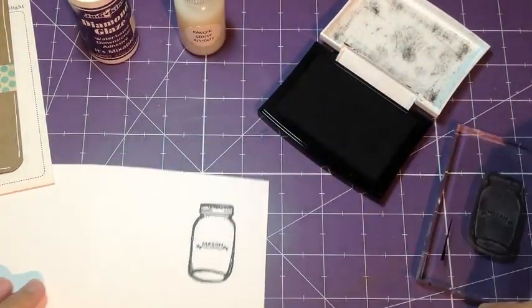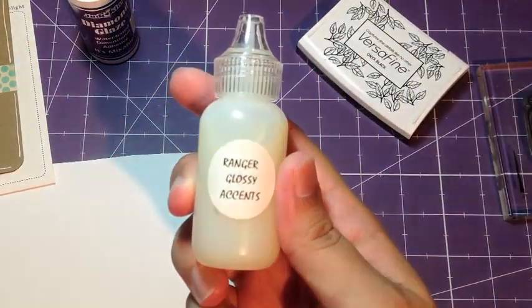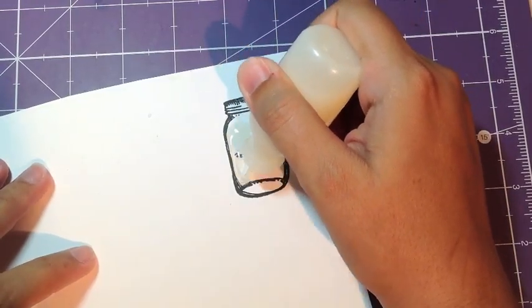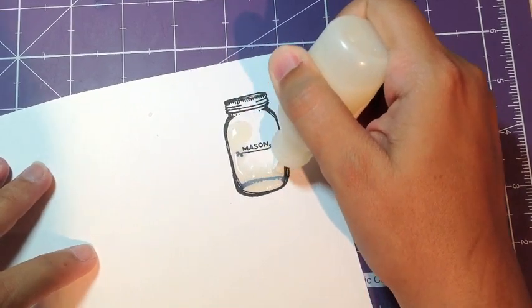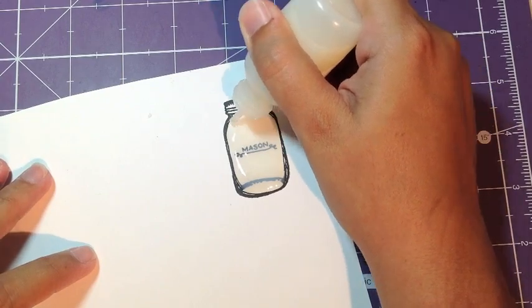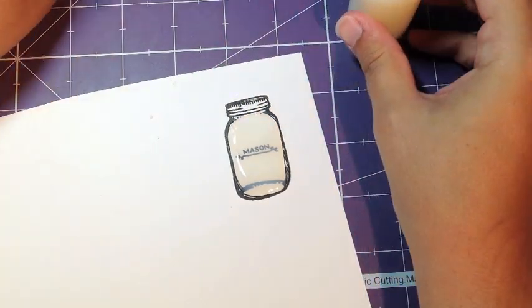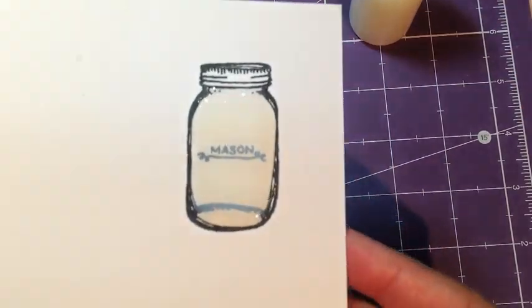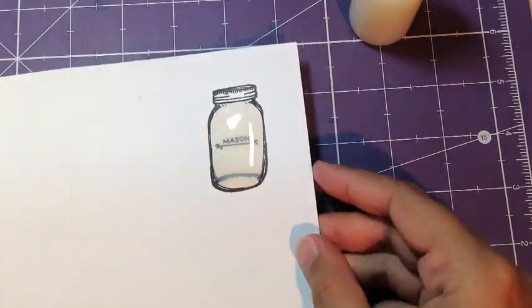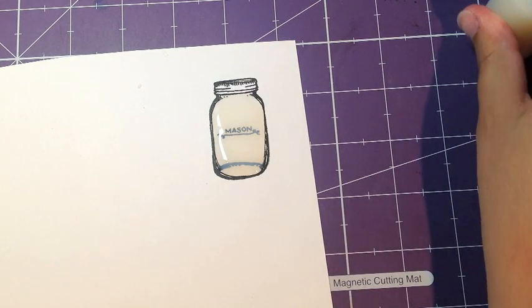Here I'm just going to stamp it down on my paper, then grab the Ranger Glossy Accents and apply it all to the glass jar and not the lid. I'm going to go in small circles and never let the tip of the Glossy Accents bottle leave the actual liquid for a nice smooth look. You can see here I have very little bubbles, and if you do get any bubbles just give it a little tap from the underside of the paper, or you can take a small pin and pop the bubbles.